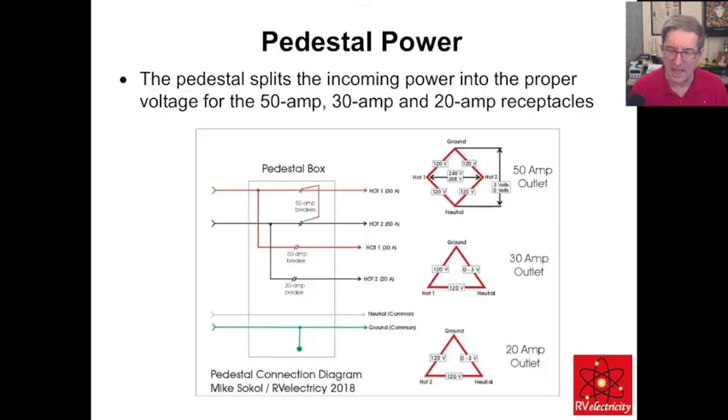So this is what you can encounter in a campground. Typically, this is your pedestal box with power coming in from the main service panel. We've got 120 and 120 out of phase with each other — that's 240 volts split — with a 50-amp double-pole breaker, a neutral to split the voltage in half, and a ground, what we call the equipment grounding conductor (EGC). You can measure anywhere from zero to three volts between neutral and ground and still be code-compliant. Same applies to your 30-amp outlet.